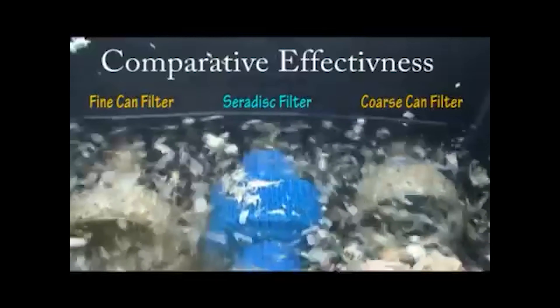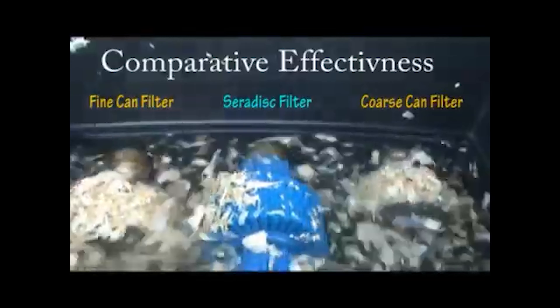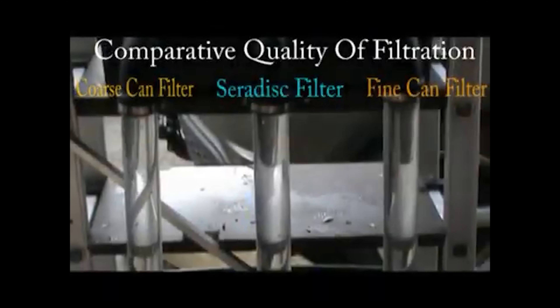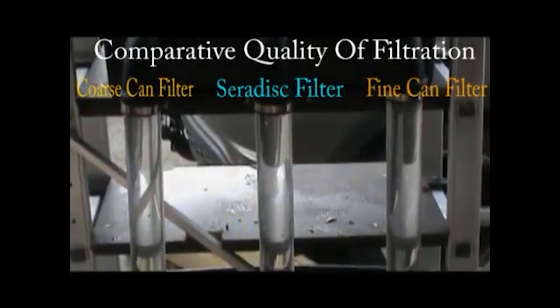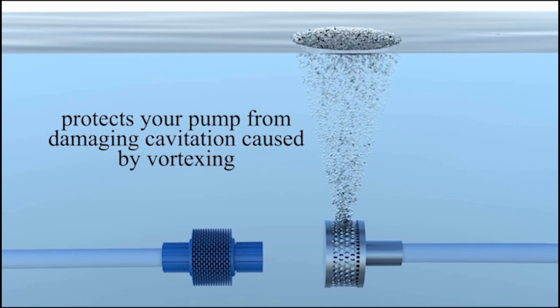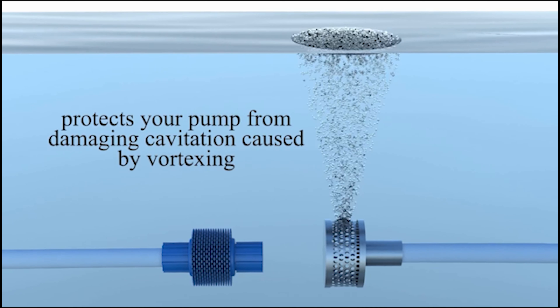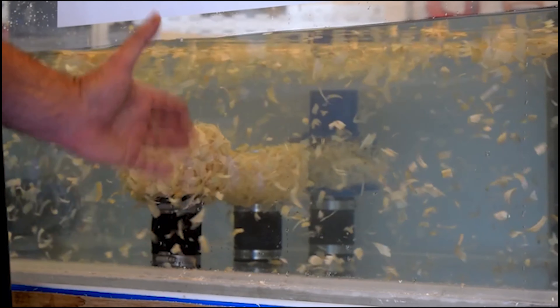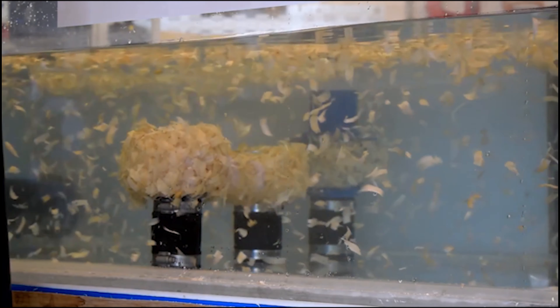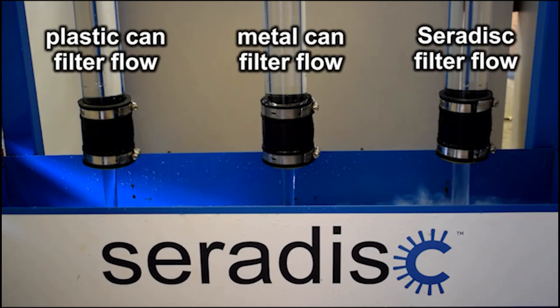Going back to the whole principle of screen filtration — because the draw is much less, the initial debris doesn't want to be attracted to it in the first place, and that therefore means it lasts a lot longer before it does start blocking. The other interesting thing is what happens when you get that fast draw: as everyone will know when they take the plug out of their hand basin, you've got a vortex created, and what that does is entrain air into the inlet pipe. For a pump, the last thing you want is air entrained, because that creates cavitation and all sorts of issues.